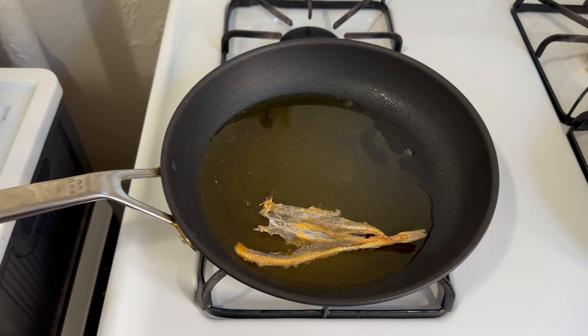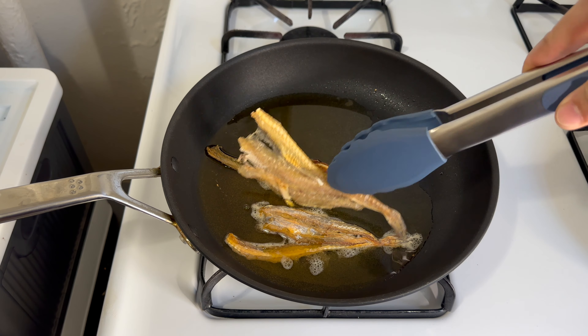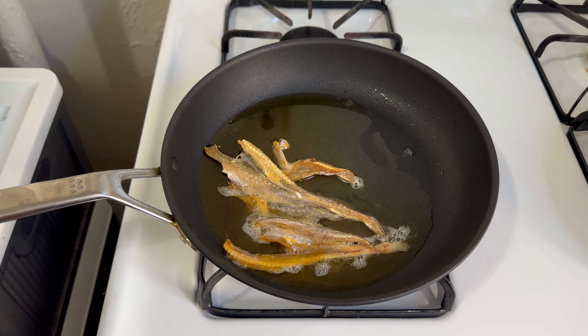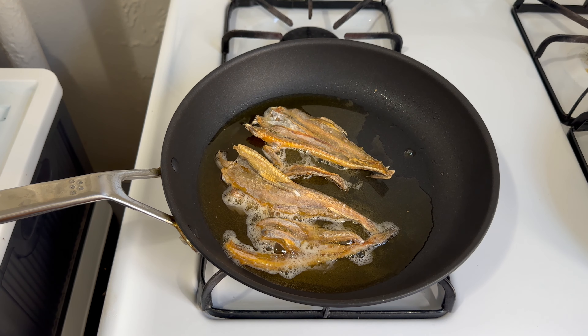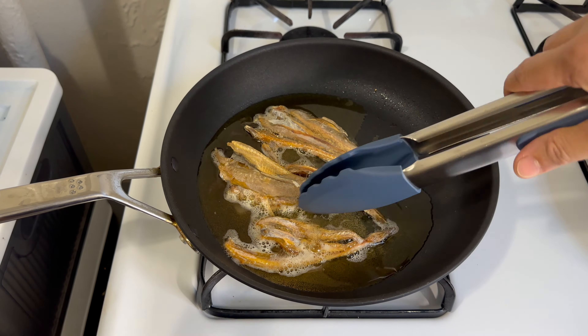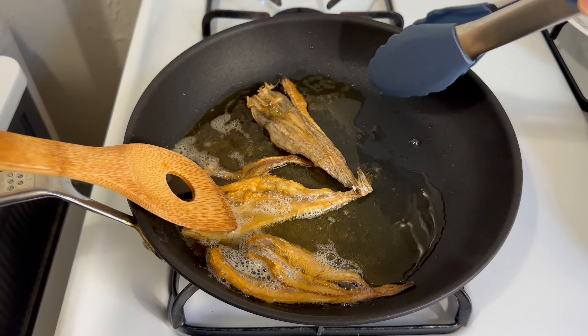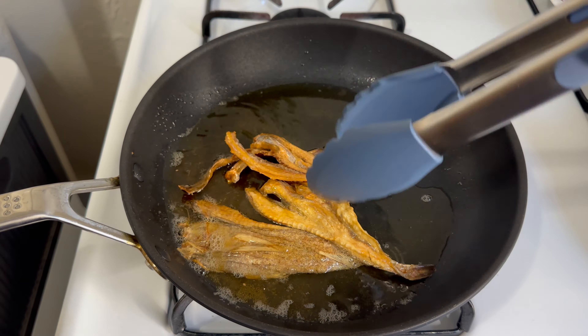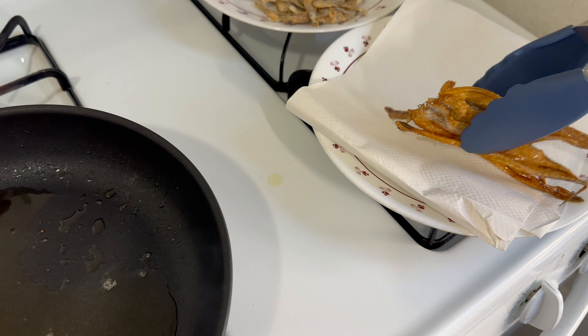Once the oil is hot enough, we can start cooking. Just maintain your stove at medium heat. As you can see, it takes about 20 to 30 seconds per side to cook the entire thing. Make sure to have your tongs ready to flip the fried fish quickly. After you cook them to the desired crispiness, just set them aside.